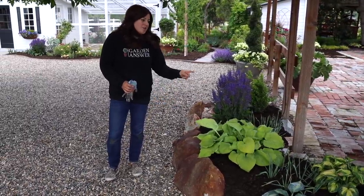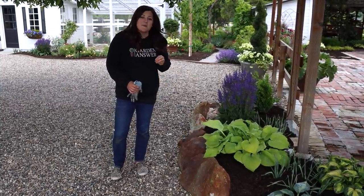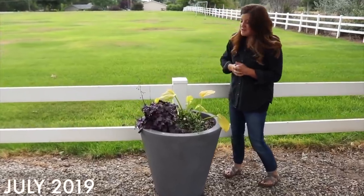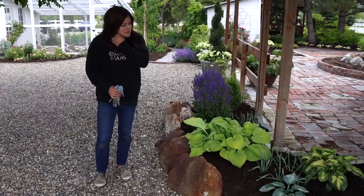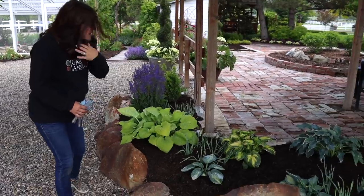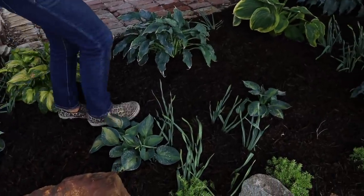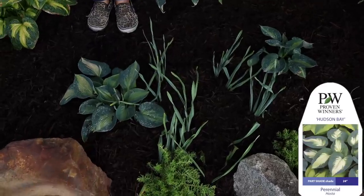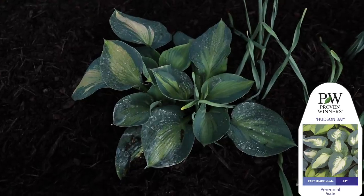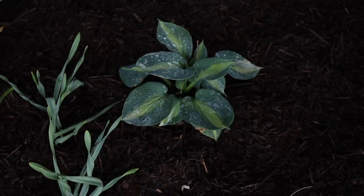Hail is our biggest nemesis because it shreds the leaves of all of our hostas. If it's really bad hail, they don't usually recover by the end of the season — they look skimpy and a little sad all season long. So we always pray for little to no hail. Another type of hosta in here that I think is really cute is called Hudson Bay. This one grows about two by two, so it'll be a nice little rounded shape. It has a nice muted variegation.